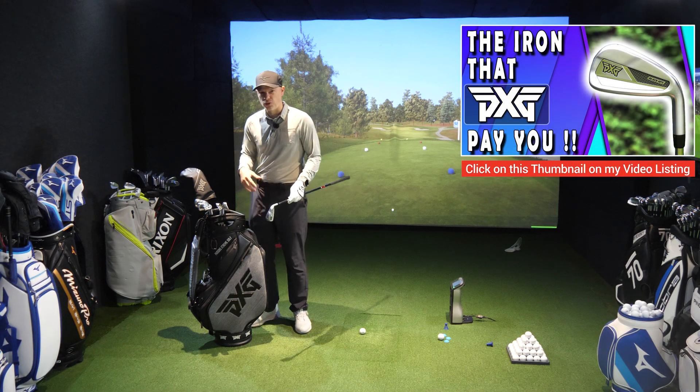We are going to see a certain reduction in dimensions, offset, and blade lengths as we go through the range. This is for the golfer who wants maximum punch and distance. They have got that power channel that goes round the face, and in my off-camera testing these clubs really want to launch the golf ball exceptionally well relative to their loft. I'll be doing 70, 80, and 90 miles an hour swing speed tests, the same as I did with the Black Ops. The shaft is 37 and a half inches, exactly the same as the Black Ops.